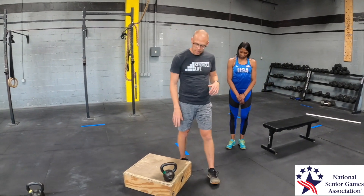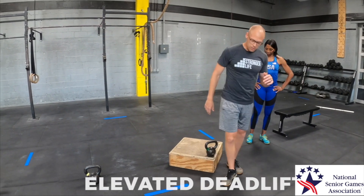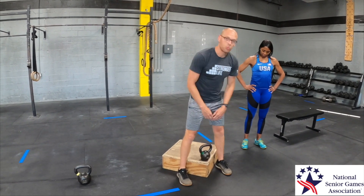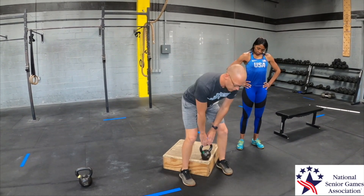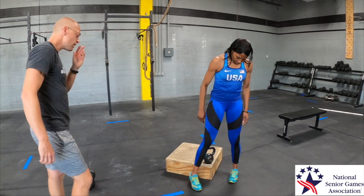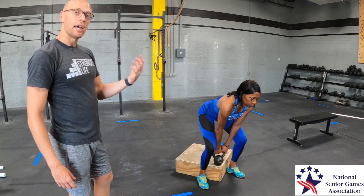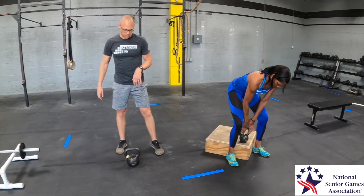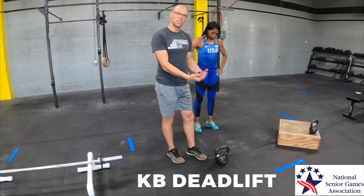Now let's start to add a little bit of weight. A kettlebell is a great option, but lighter kettlebells are relatively short, so you may want to elevate the weight. Adriene will stand so the handle of the kettlebell is right between the inside of her ankle bones. She'll set up, grab the weight, stand up, and put it right back where she got it. This is great for when you're first getting the hang of the movement. As you're able to go heavier or lower, you can progress to the ground.